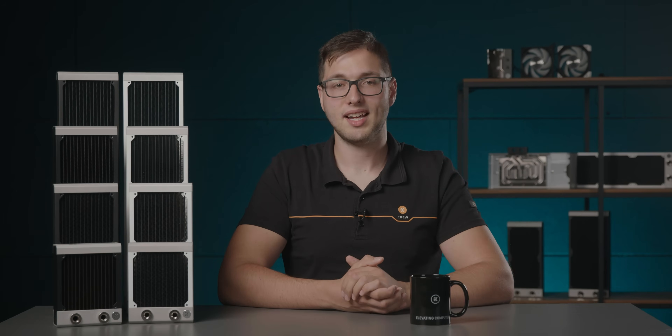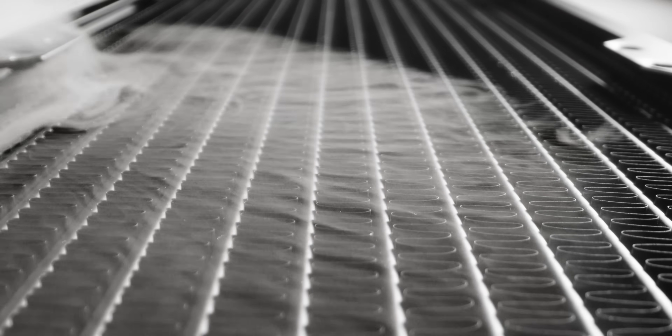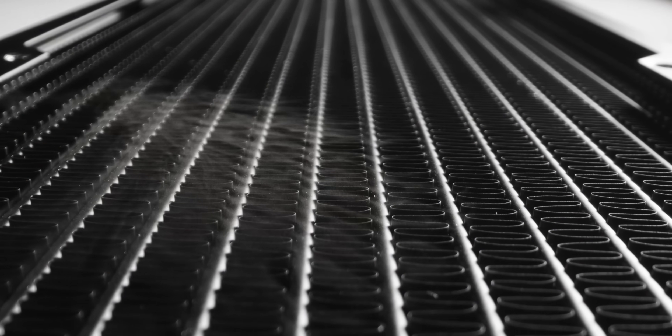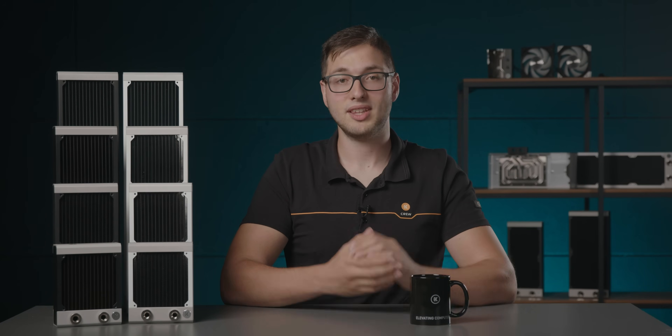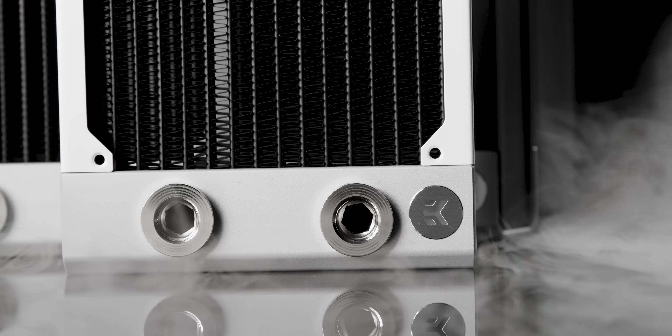The last word in the product name indicates the version or the color of a radiator. The stainless steel side plates are coated with durable semi-gloss black or semi-matte white paint, while the fins themselves have a special black matte coating with a high thermal conductivity coefficient.